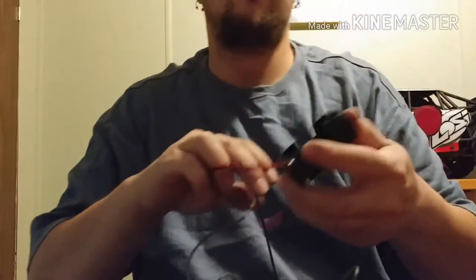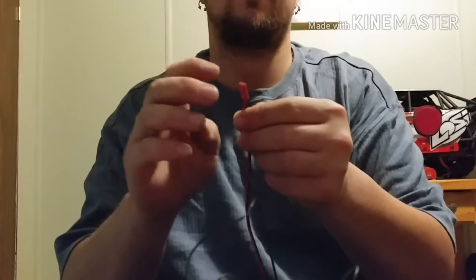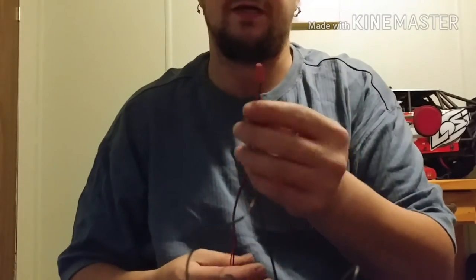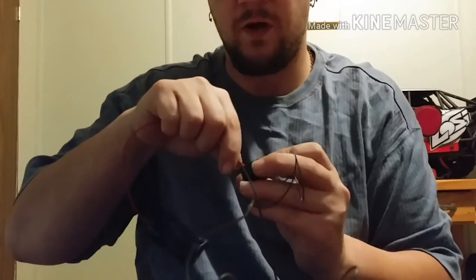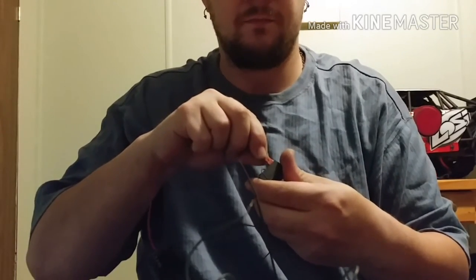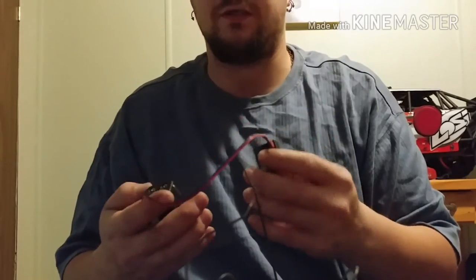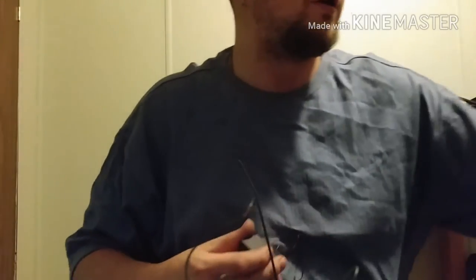I've seen some people put four double-A's in one of these battery holders, cut the JST connector — also known as a receiver battery connector — and connect it to the glow plug. That sends six volts to it, and that is a very quick way to blow a glow plug.